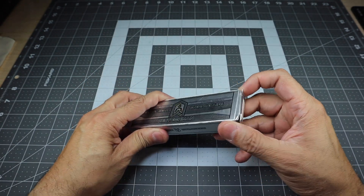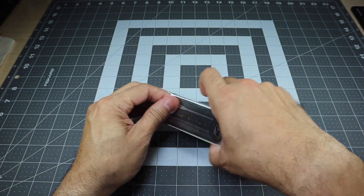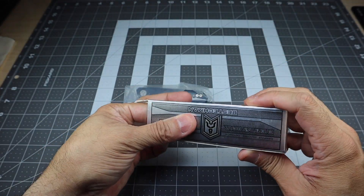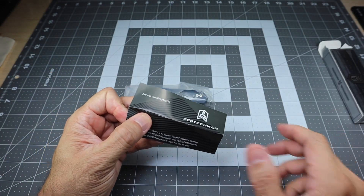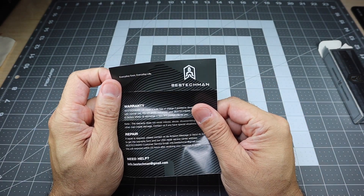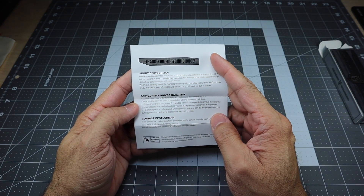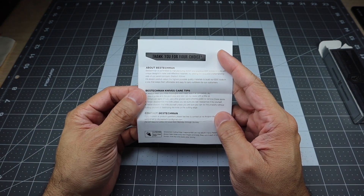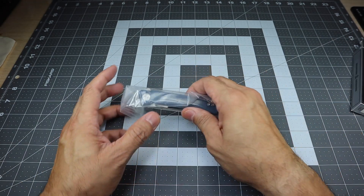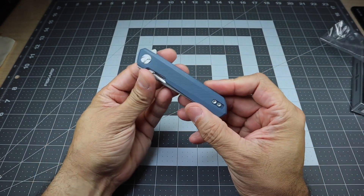Let's go ahead and open up the box. I went ahead and packaged everything back up so you guys can see what it looks like when you get it. When you get it, you do get the knife, and then you'll also get a little pamphlet with your warranty information and a thank-you note from them. And here is the knife — it does come in a plastic bag.